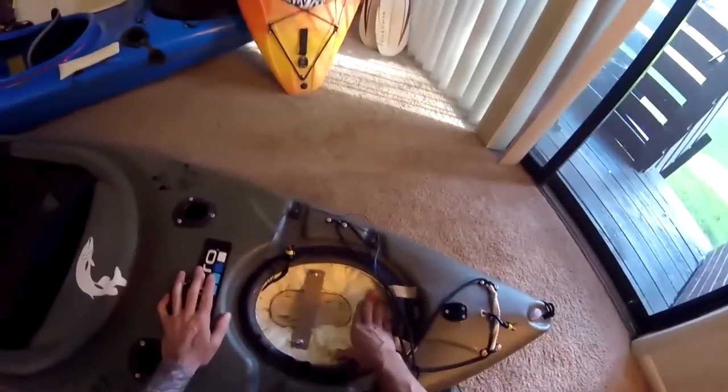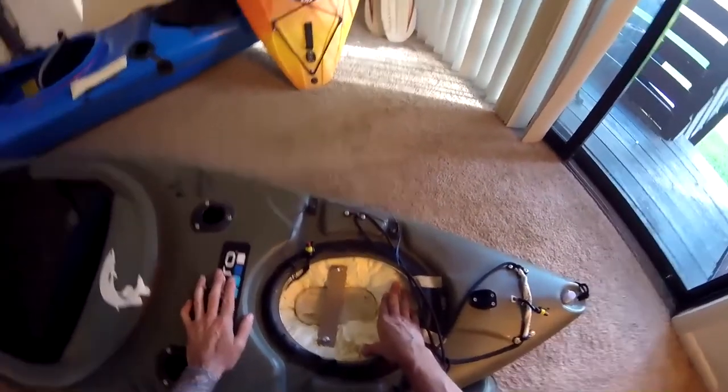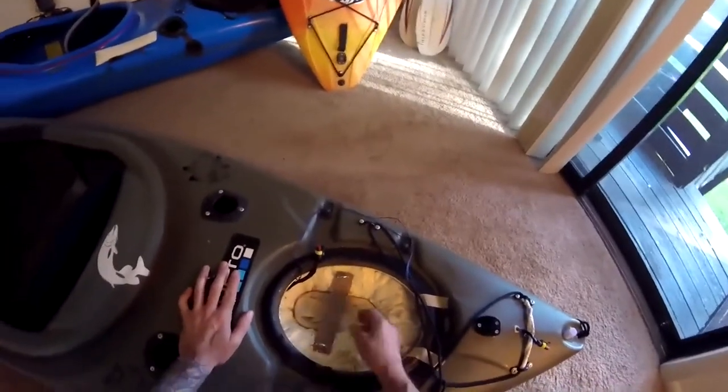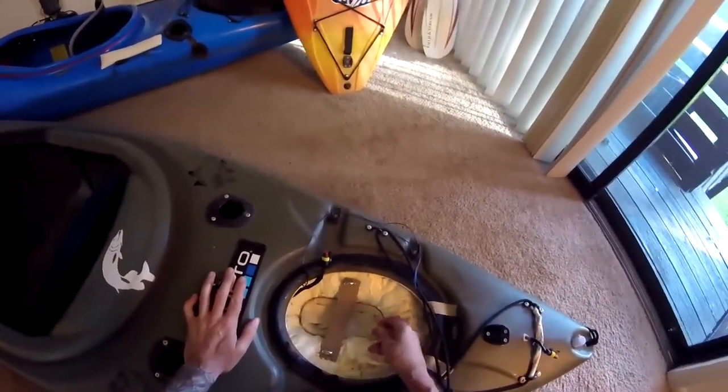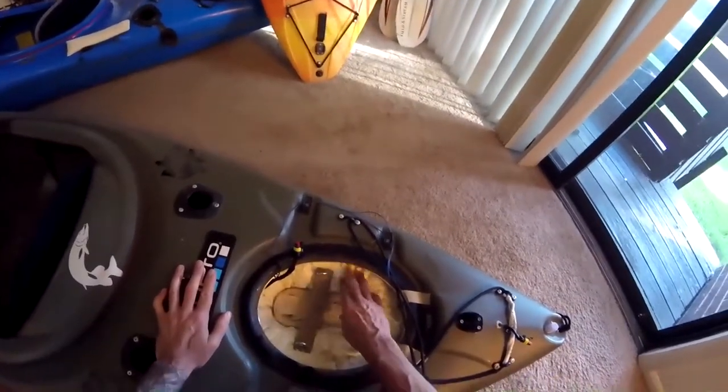Here we are 24 hours later. The foam should be fully hardened. The can said about eight hours to fully solidify, but since it is so thick in here I wanted to give it some extra time. Now we're ready to take the cardboard out, make sure we can get the mount to slide in and out, and maybe carve down some of this foam.